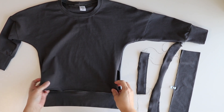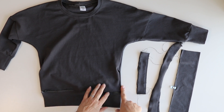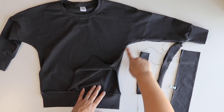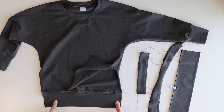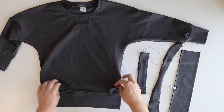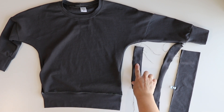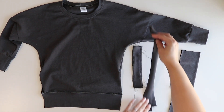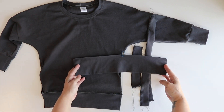I have my top sewn up to this point where we need to add the placket. I have sewn up my side seams and attached my back hemband. Do not attach the front, only the back. I have my two front ruffle pieces, my two back ruffle pieces, and then my front hemband piece.